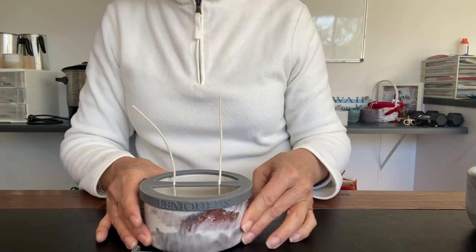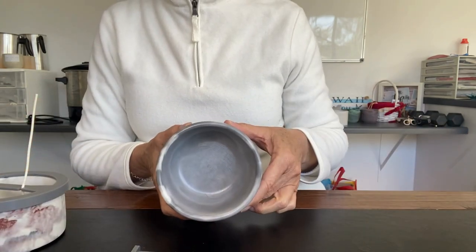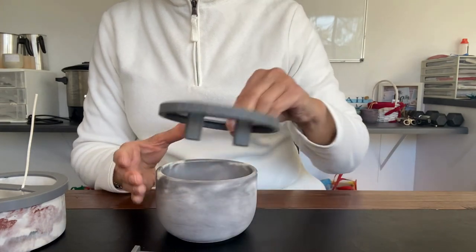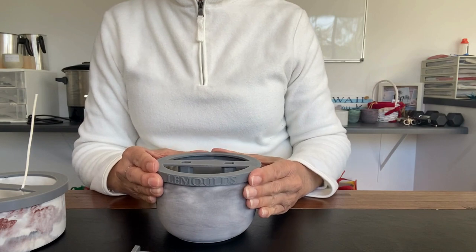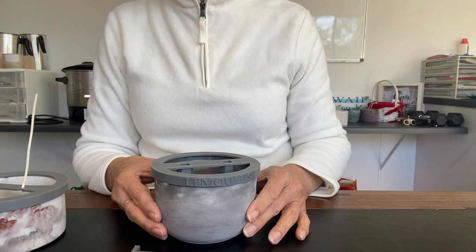Just another thing here — I have another vessel here that is the same diameter, it's from another supplier, and you can see that it also fits over the top of that. So if you have another vessel that is the same diameter, you would be able to use it for that as well.